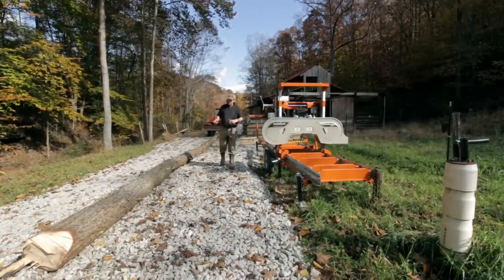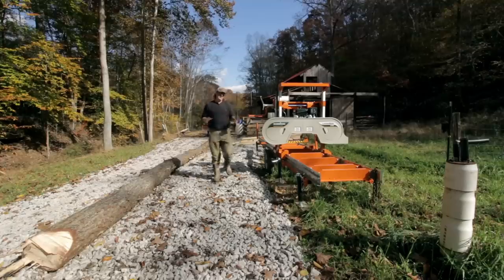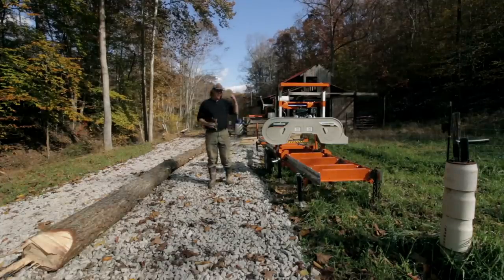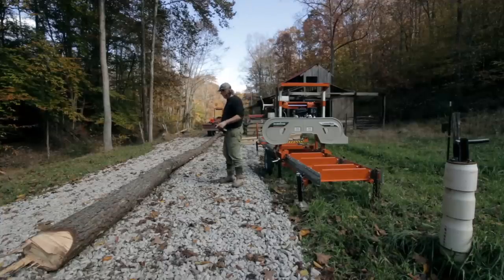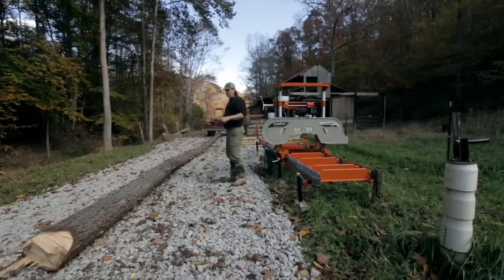Hello everybody, welcome to Red Toolhouse. On our YouTube channel we talk about all things homesteading, and we break really expensive stuff and get ticked for the rest of the day. This is part two of what was supposed to be milling dimensional lumber for the barn, but turned into part one of me tearing up a bunch of stuff. So we're going to try to pick up there and continue on. Hopefully we won't break anything else today.